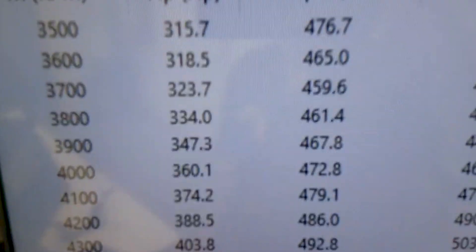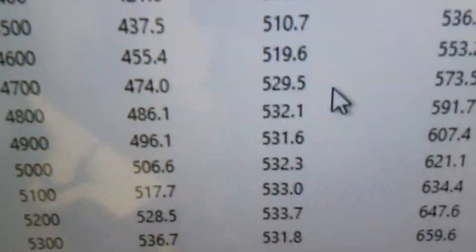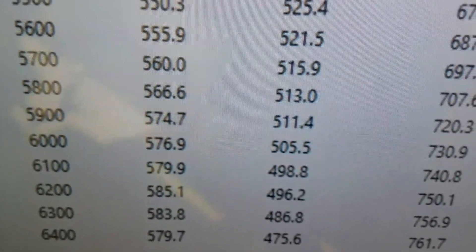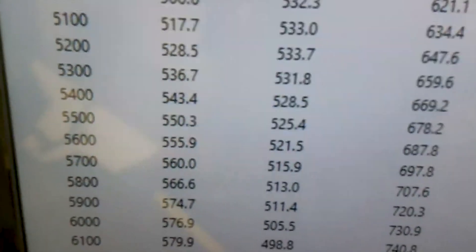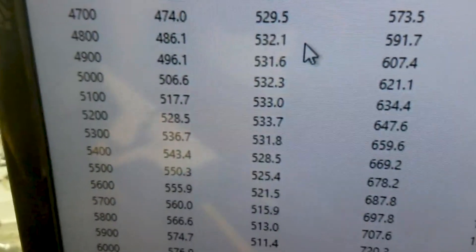Alright — 3,500 RPM, 476 foot-pounds of torque. Peak torque is 533, real flat there. Peak horsepower 585, rear-wheel 575. So it runs good. Get her off there, get it on a crate, and on your way. Have a great day!